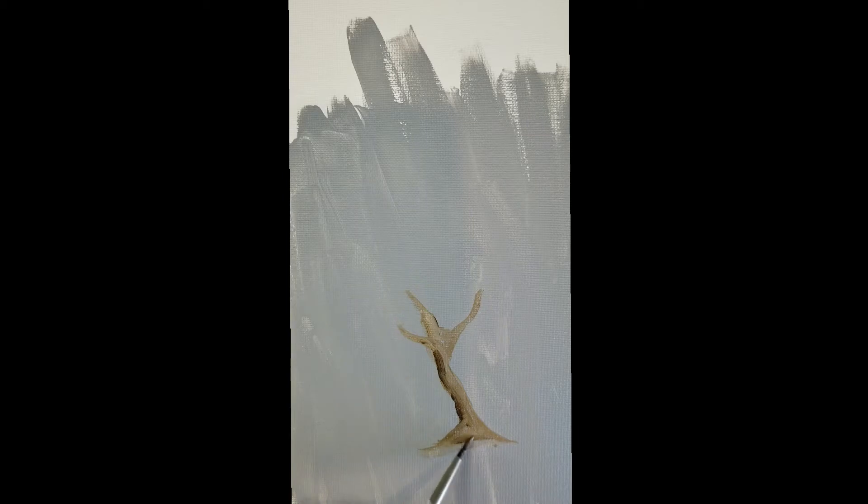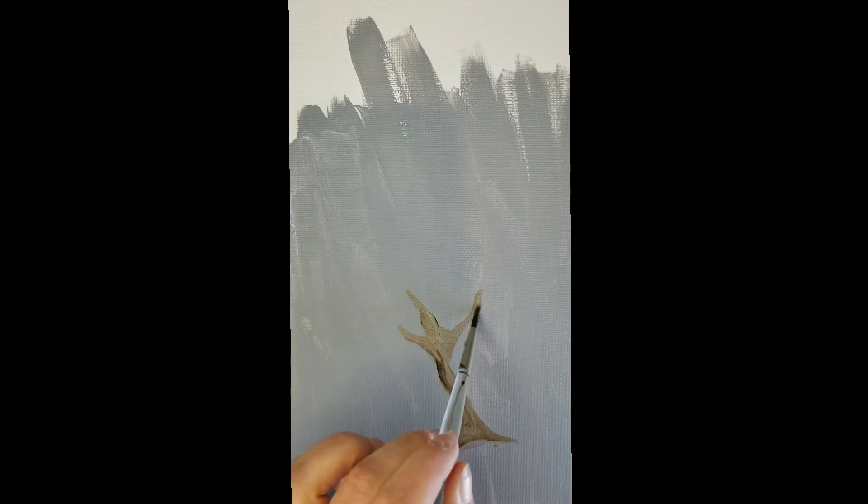I'm adding darker bits to my tree trunk because I want it to look a little darker before I go into the leaves — that's just my personal approach, you don't have to. If you want to follow along exactly, that's totally fine. Also, if I'm going too fast, you're more than welcome to pause and continue once you're ready.